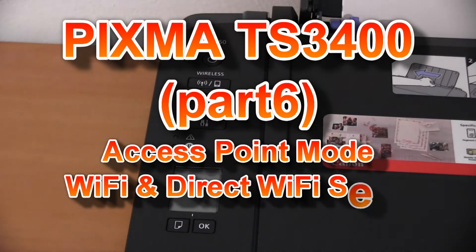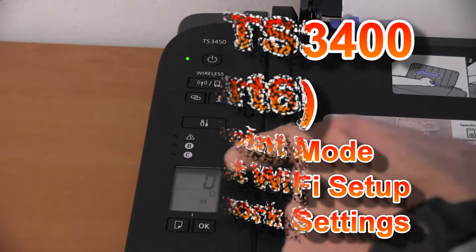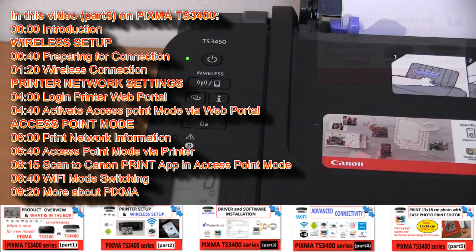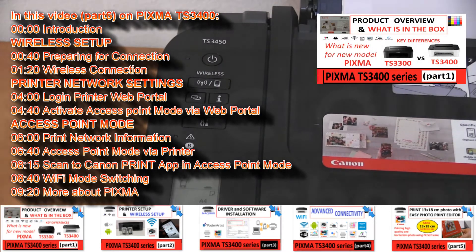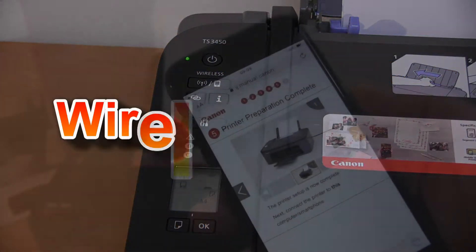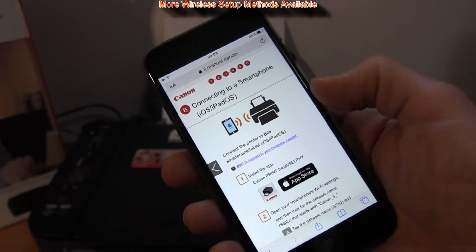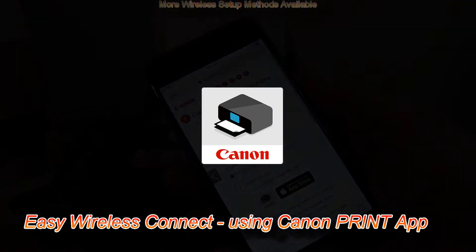Hello! In this video I will connect the printer TS-3400 series to a Wi-Fi network and demonstrate how to switch to the access point mode. I will show the following, and you can find more about it in the previous videos by touching the upper right corner of the screen. In the first part, I connect the PIXMA to the Wi-Fi network. I will use the Easy Wireless Connect method. Follow the next steps.